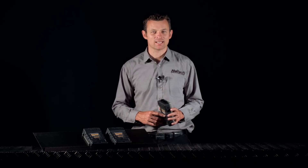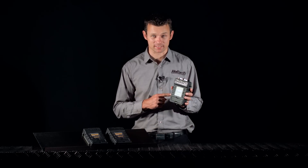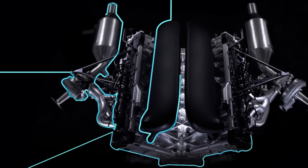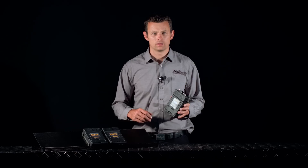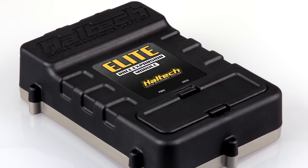Hi, I'm Matt from Haltech and today I'm going to be giving you an overview of Haltech's new Race Expansion Module. What I'm holding here is Haltech's new Race Expansion Module, or REM box.